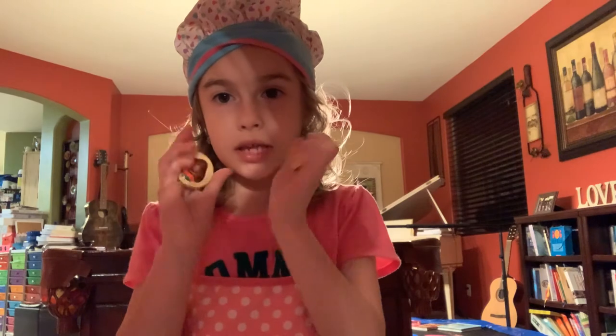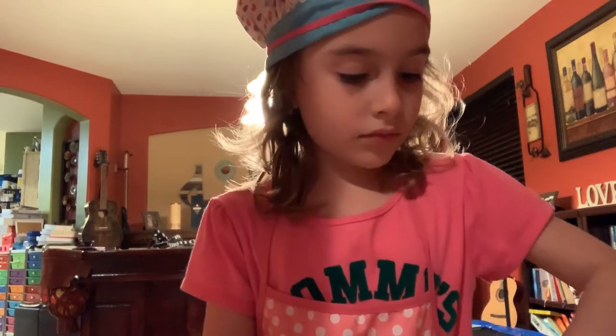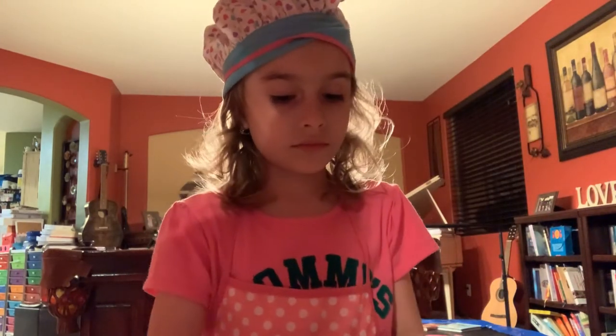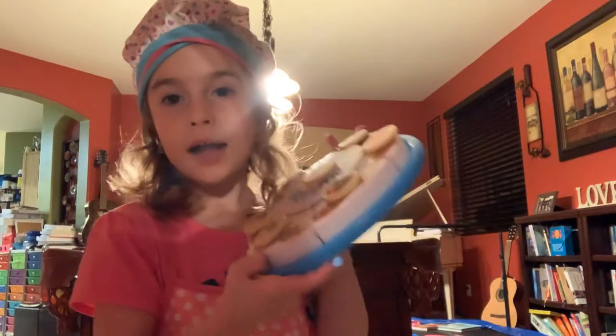So I'm going to use these. Ta-da! Thanks for watching my channel guys. I hope you subscribe and click down on the video. Goodbye, bye!